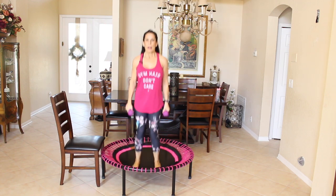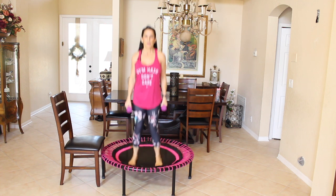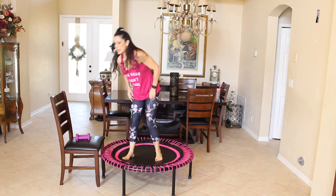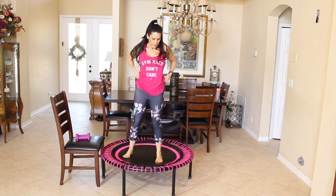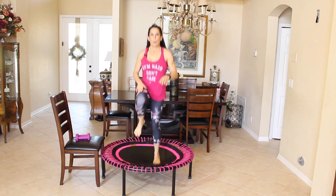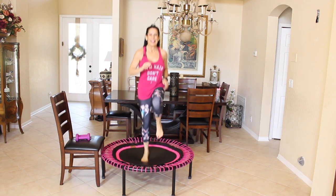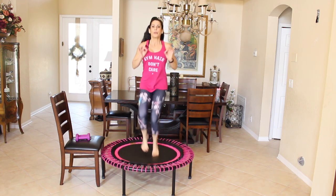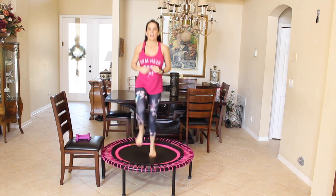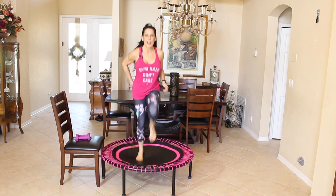Take it down, just bouncing. Let's slow it down so our feet are on the rebounder. Let's put those weights down to the side. We're going to do some jogging — I want these knees as high as you can bring them. I like knee slaps, but we're going to go full out for 30 seconds. Here we go, as fast as you can for 30 seconds.